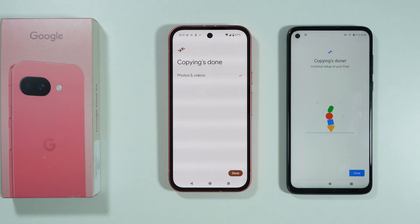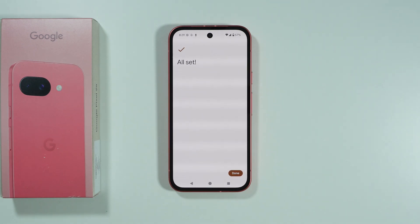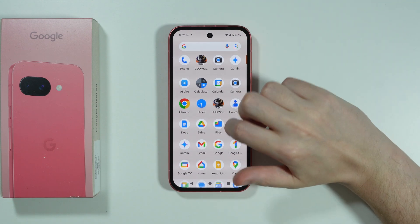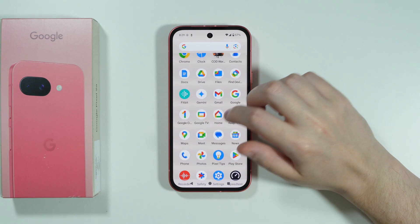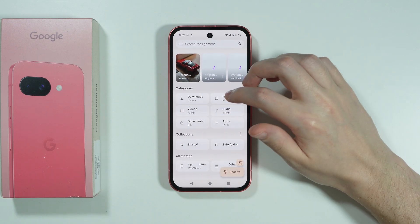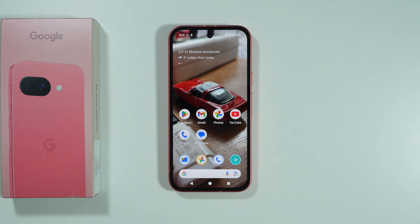Now we are copying data to the new phone — patiently wait until it's done. The process may take a couple of minutes or more depending on how much data you're transferring. Once copying is done, press Done on both phones. When you see 'All Set,' press Done again. Your data will be in the home screen, app drawer, or you can open the Files app by Google to find transferred images or videos.